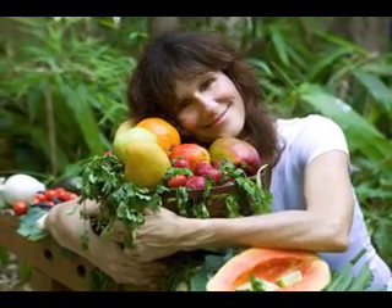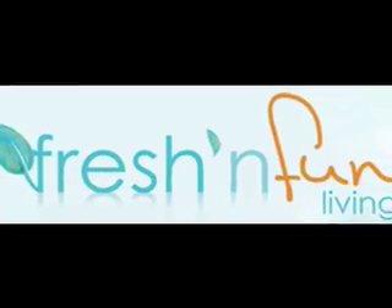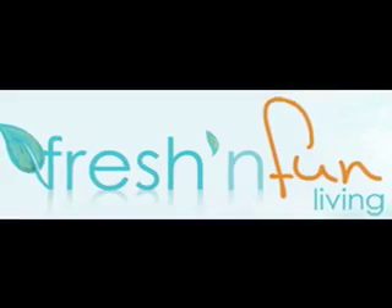Hi, this is Dr. Rita Marie Loscalzo. Welcome to the Fresh and Fun Living Creating Vibrant Health video series.